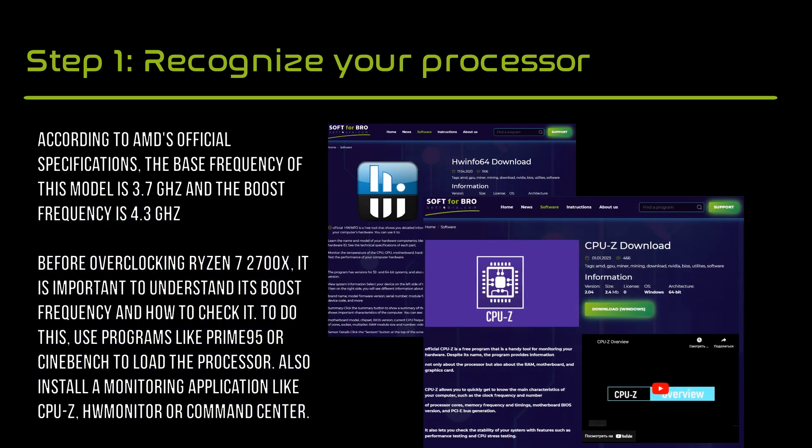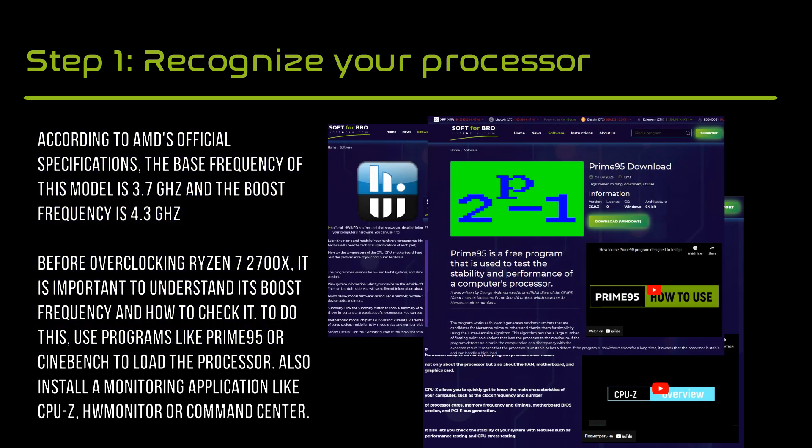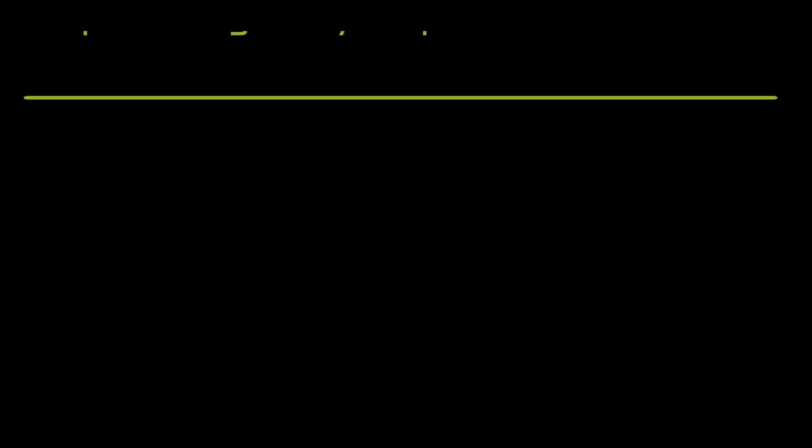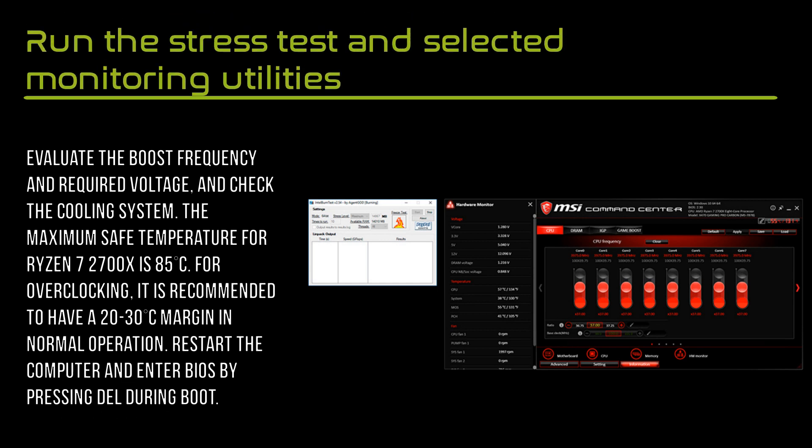To do this, use programs like Prime or Cinebench to load the processor. Also install a monitoring application like HWiNFO, HW Monitor, or Command Center. Evaluate the boost frequency and required voltage, and check the cooling system.